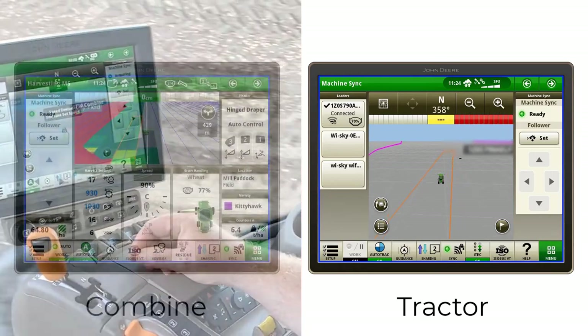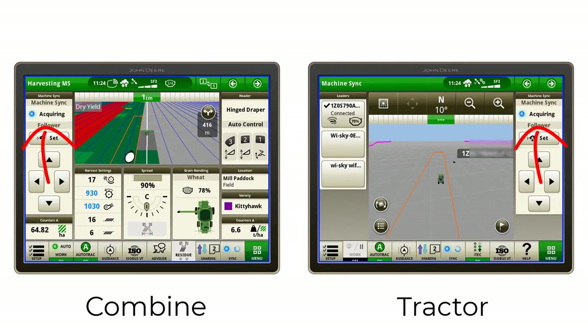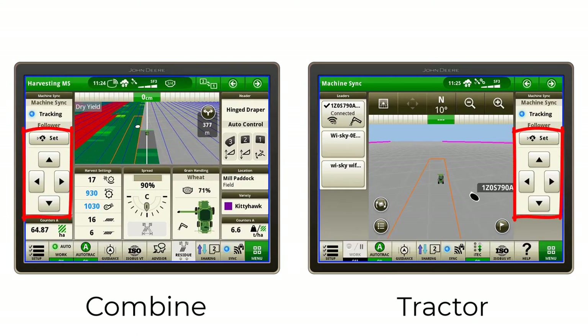As the chasing tractor accelerates and enters the operational zone of the combine, the operator can engage Machine Sync by pressing the Auto Track button. The tractor will then automatically navigate to the defined home point within the operational zone. While navigating to the home point, the status will show as Acquiring, and then change to Tracking as the tractor reaches the home point.